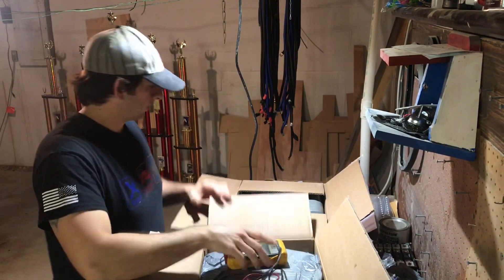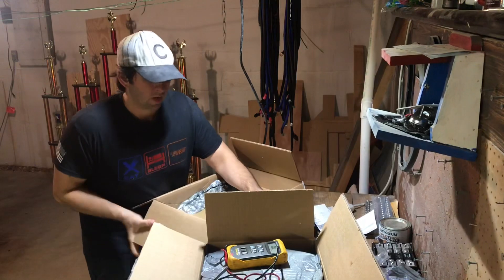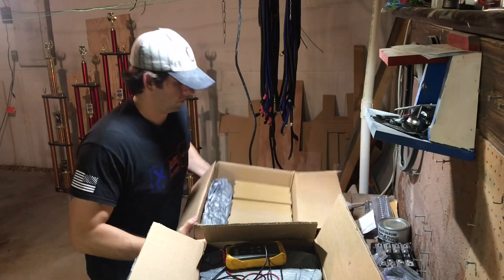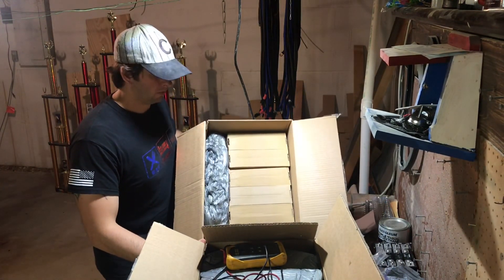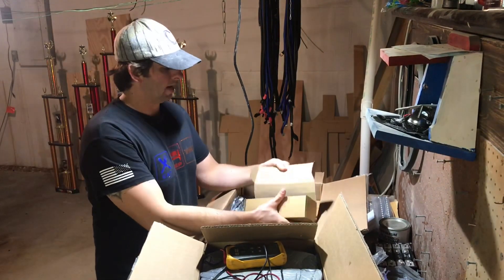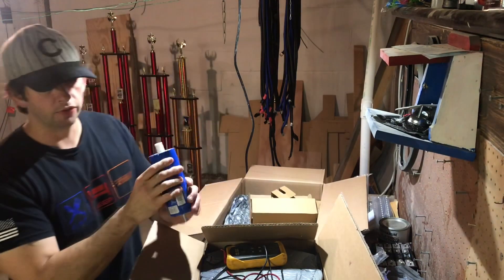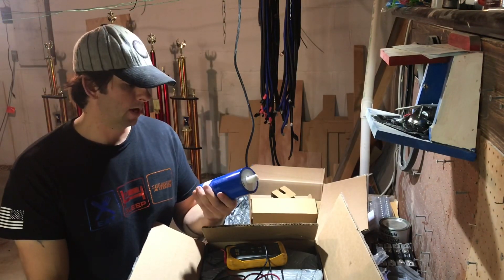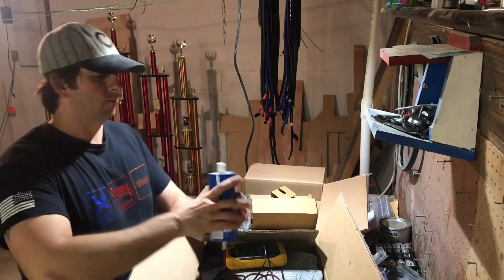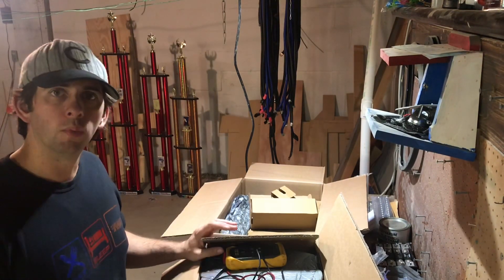I've got my Fluke here as well so we can see where they're at. They came packed pretty well — they have the expandable packs in there and they're all individually boxed, as you can see. This is how they came, just opening it now in front of you guys. This is the size of the cell — I'll go ahead and put the dimensions in the comments below. Looks like it's about four by eight, maybe three and a half by eight. I'll unbox all these and then we'll check the voltage.